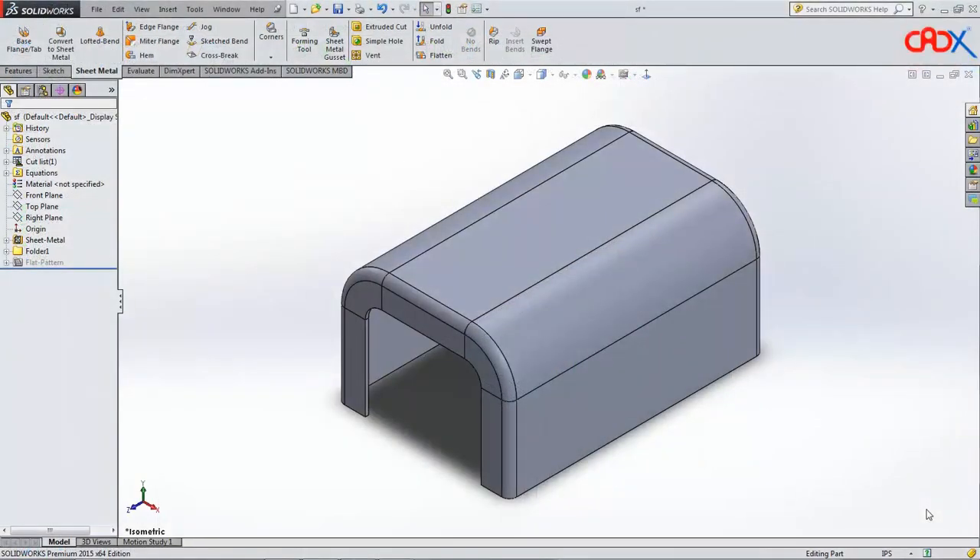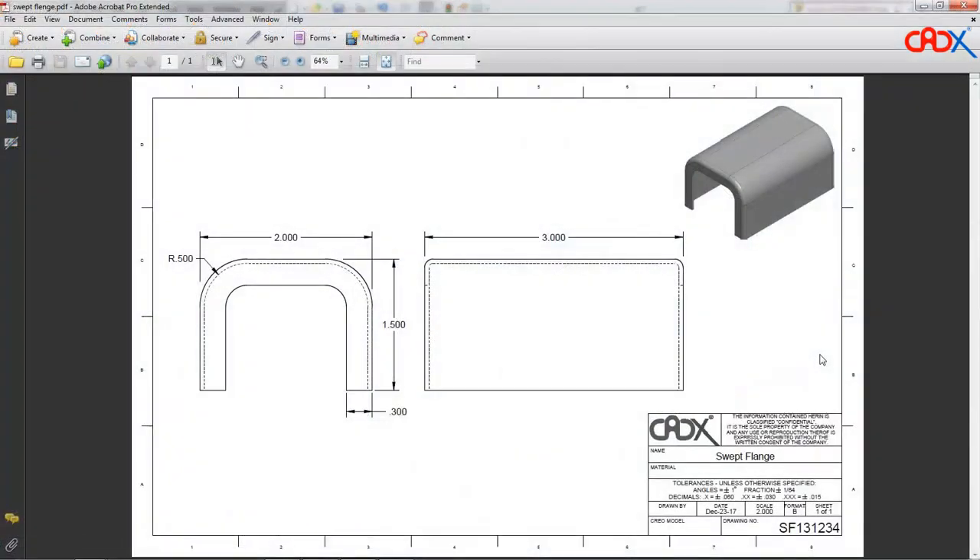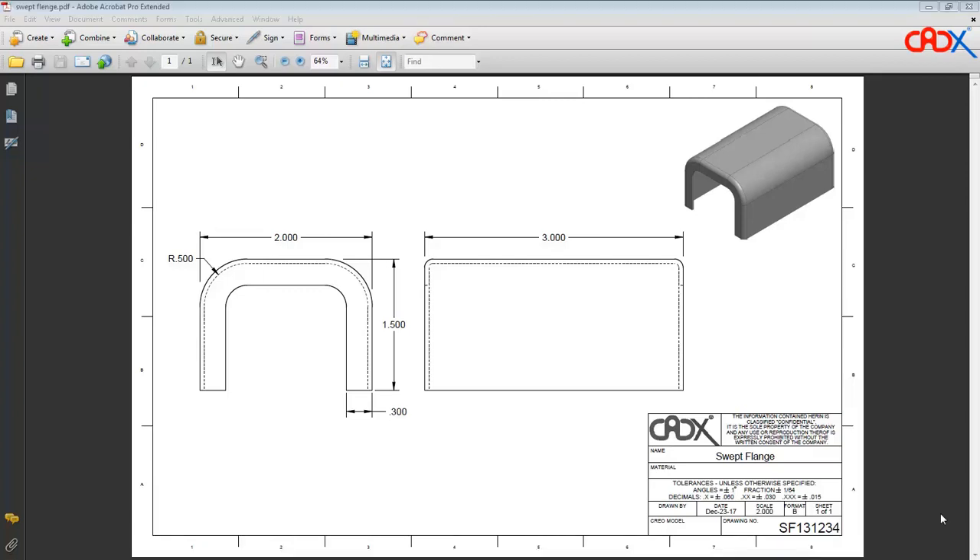Before that I have a request to all of you watching this video. Pause this video for a moment and look at this PDF. This drawing is very simple with fewer features. You just saw the approach in Creo Parametric. Now try this in SolidWorks by yourself — by edge flange, mitre flange, or swept flange — just to understand how difficult it is in SolidWorks. I am sure it is not going to be easy. Once you have tried by your own, continue watching this video.